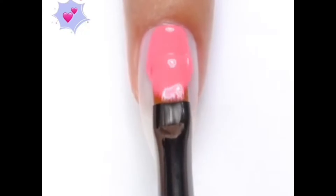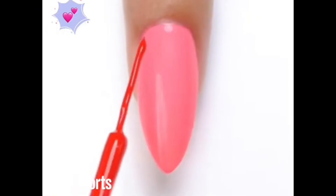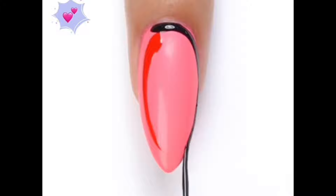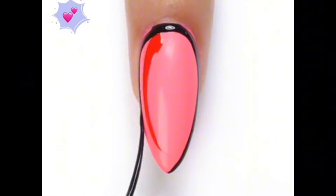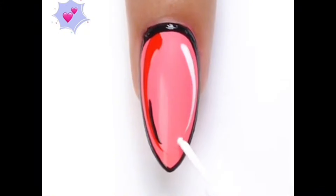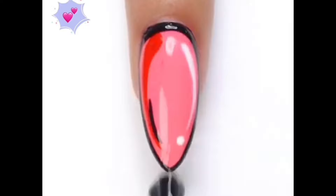Hello guys, welcome to my channel. In this video we will show you beautiful nail art which is called funky nail art. I'm using only a simple liner brush and applying it on the borders, and this beautiful nail art is ready. If you like my video, please do like, share, and subscribe to my channel.